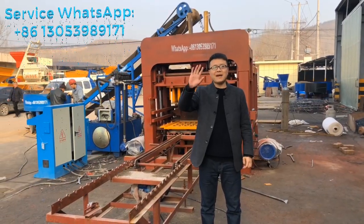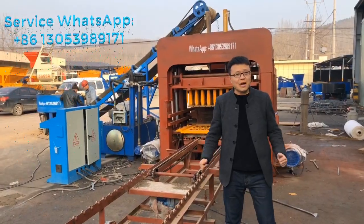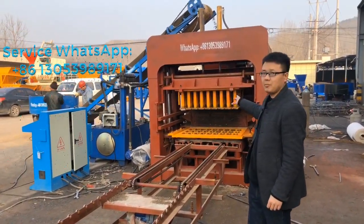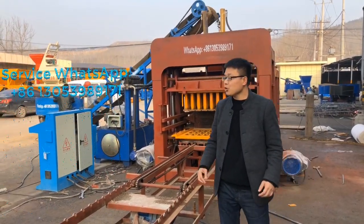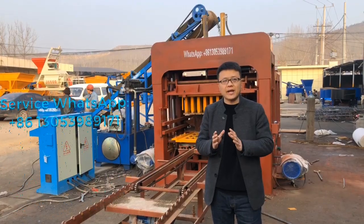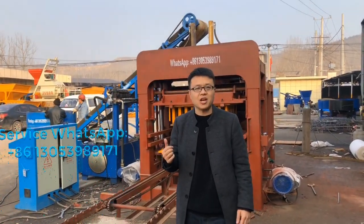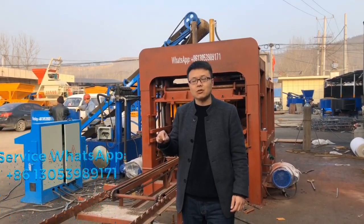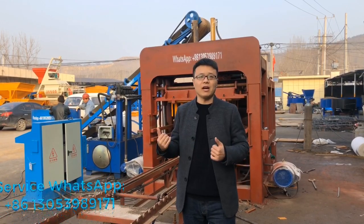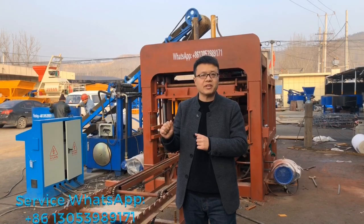Hello my buddies, I'm back. I want to make an advice for this block machine to produce zigzag bricks. The zigzag pivoting bricks is very popular and regularly used in Africa and not only in African countries — this zigzag interlocking pivoting bricks is very popular in the world. I think in all countries they will use this zigzag interlocking pivoting bricks.